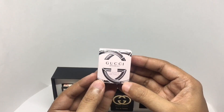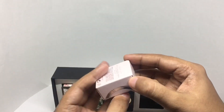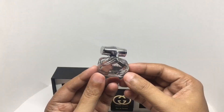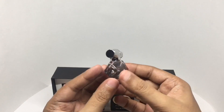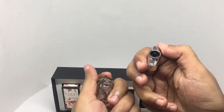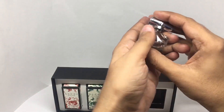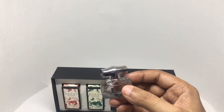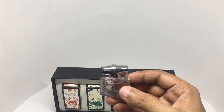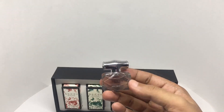This is the Gucci Bamboo — really unique looking bottle. The fragrance notes are bergamot, ylang ylang, and Casablanca lily, and orange blossom, with an intense sandalwood base. Getting those lily and sandalwood notes — really nice fragrance.